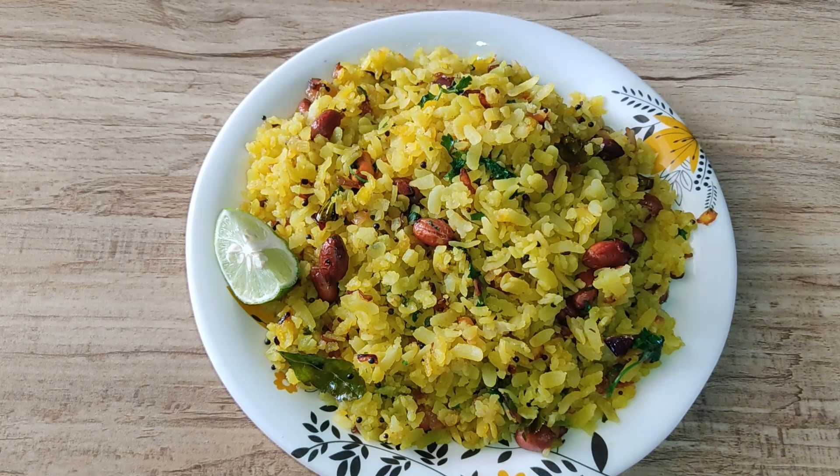Hello friends, welcome to Uttrapti Kitchen Corner. I am Uttrapti. Please subscribe to my channel so you keep getting new recipes. Let's see the recipe quickly.